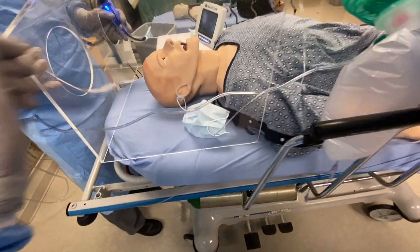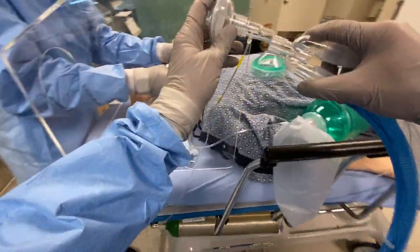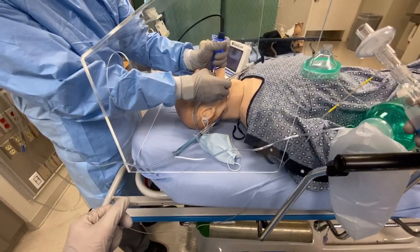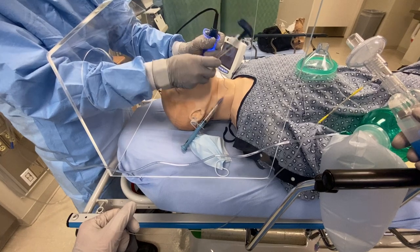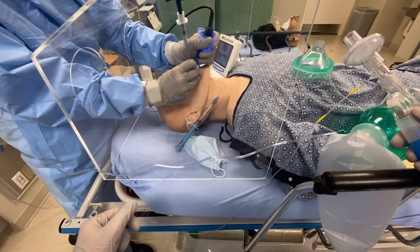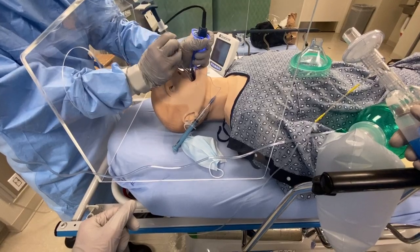Let's switch. Got a good view. T-tube is in.